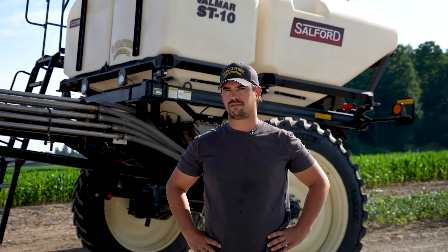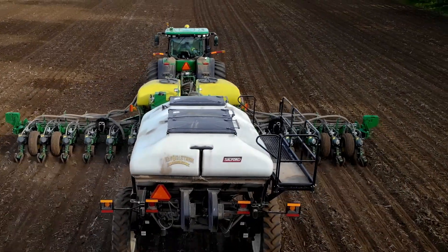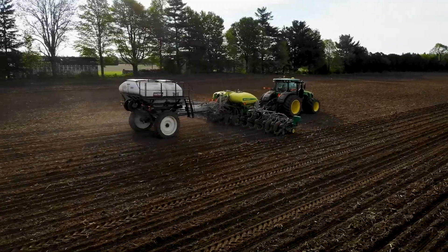We did do a year where we tried liquid starter on our planter and it was a disaster. So we said we've got to make a big change, and that's when we started going to carts. We were shopping around and then we got our first ST8 and kind of went from there. We've had the ST10 for five years.